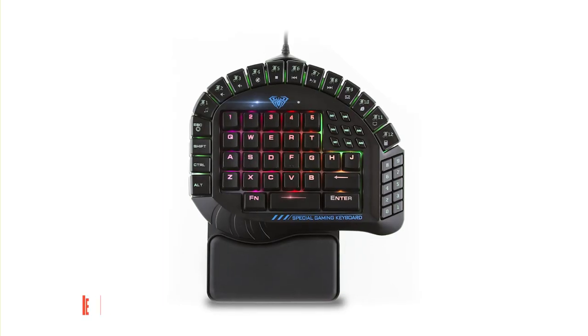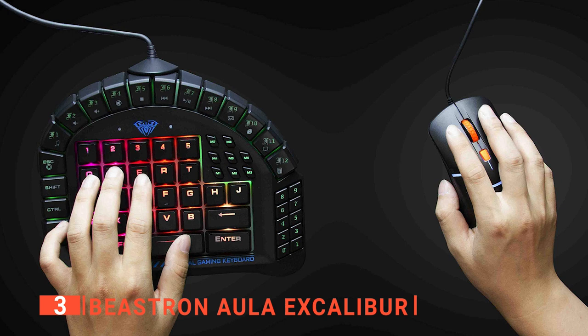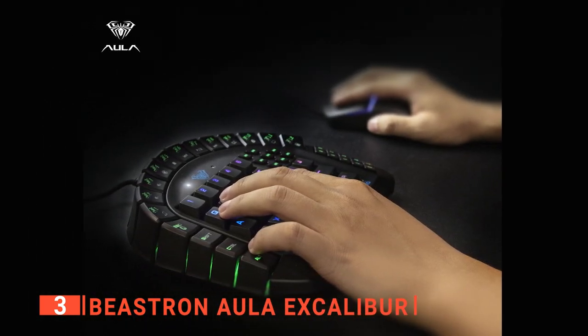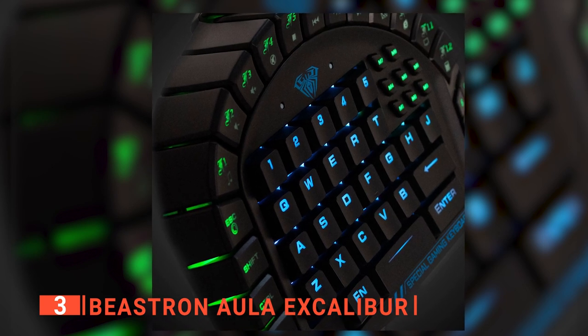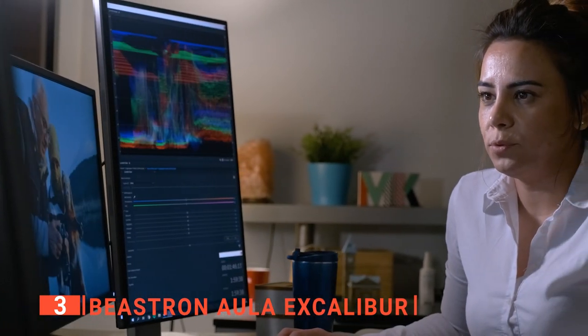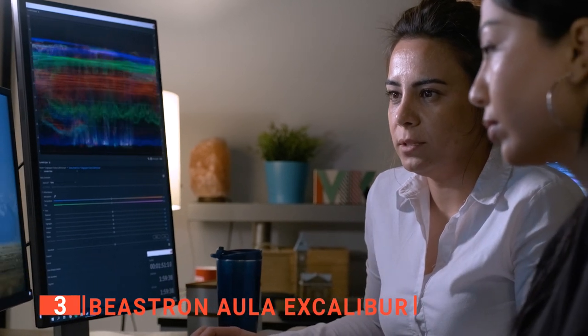The third product on our list is the Beastron Aula Excalibur. The Beastron Aula Excalibur is a one-handed keypad known to stand the test of time. It has keys designed sturdily so they don't wear out or become shaky anytime soon. The body of this one-handed keypad is also strong and promises to last a long time. We like that it is compatible with a lot of operating systems like Windows XP, Vista, 7, 8, 10, and Mac OS X.